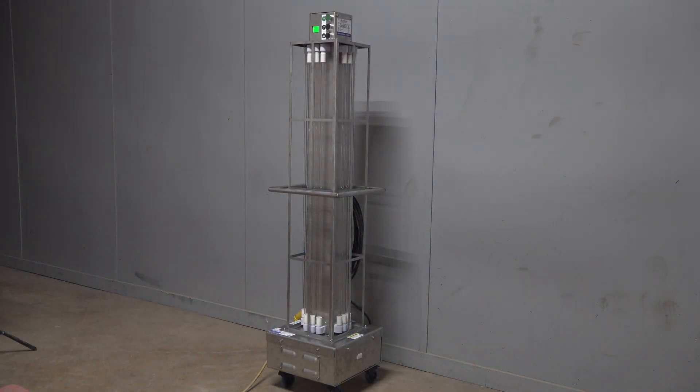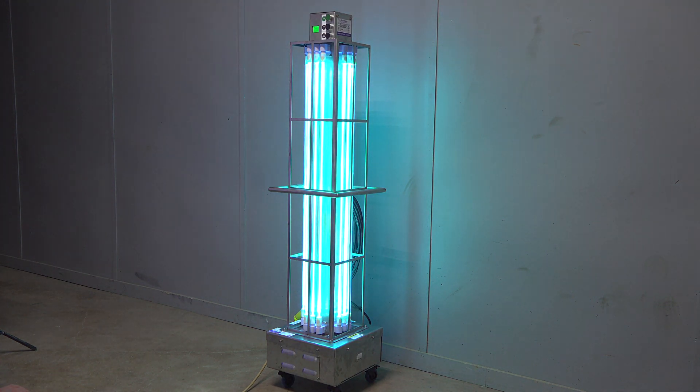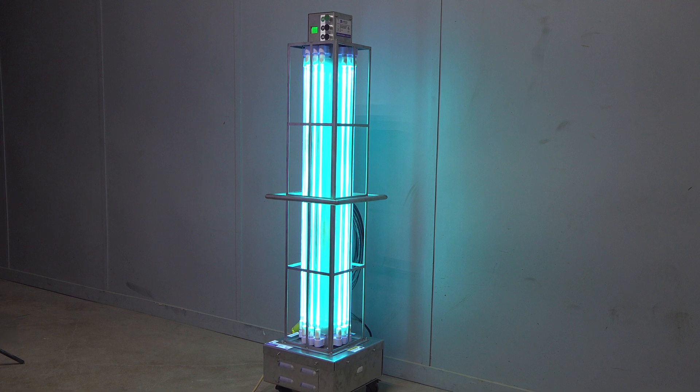UV light is used to successfully eliminate unwanted viruses, bacteria, mold, and spores from surfaces and the environment.